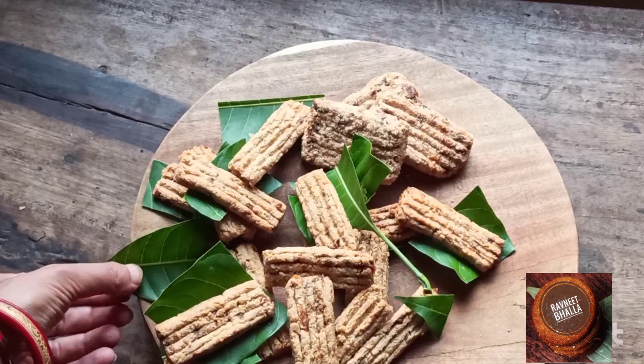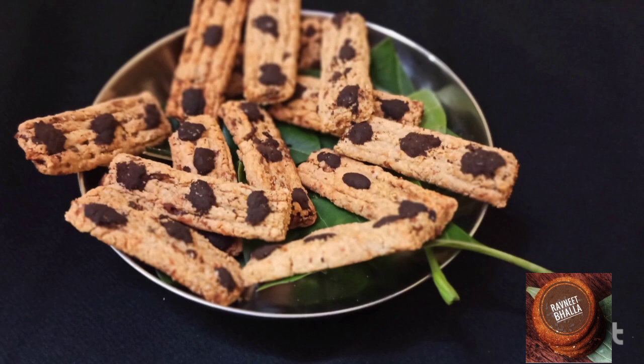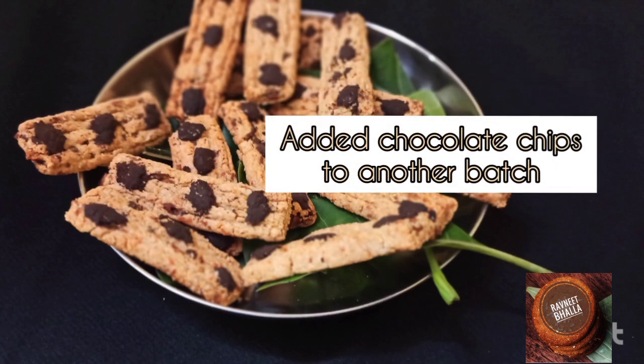I hope you enjoyed this recipe of healthy cookies in the airfryer. If you did, like toh banta hai — jaldi jaldi try karo aur feedback share karo. I look forward to your feedback. Take care, bye bye, see you soon.